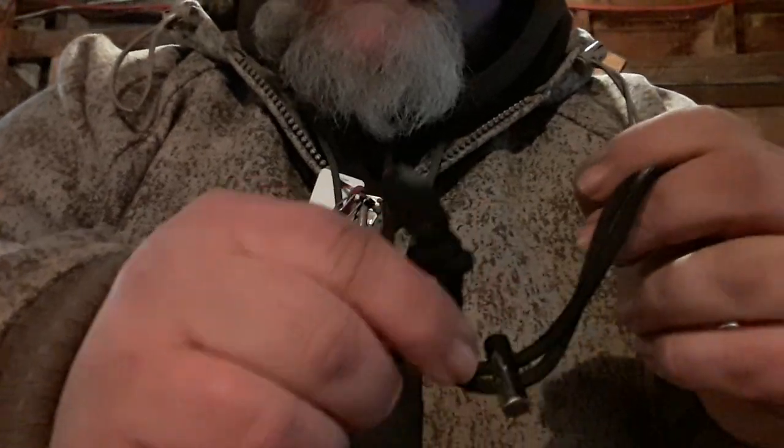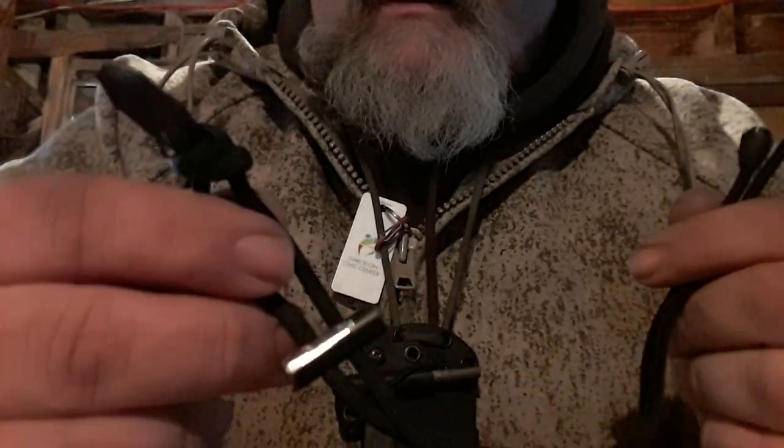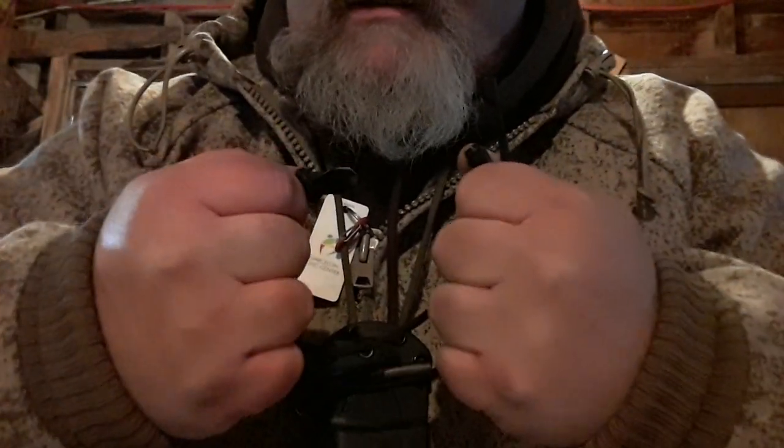This is by no means a gimmicky little fire starting device. The guys from Wazoo Survival Gear very much wanted me to reiterate that their gear is not knockoff crap. It's made in the USA, and they don't put stuff out there that won't help somebody if they get in a bad situation. They're not going to sell products that aren't going to work for you.